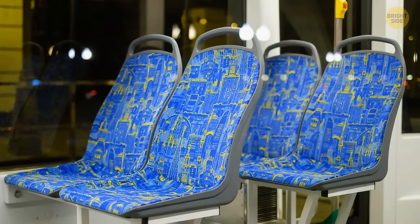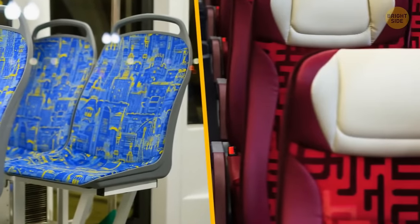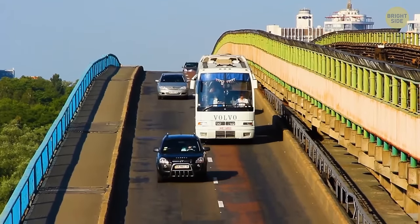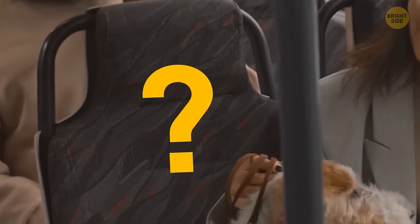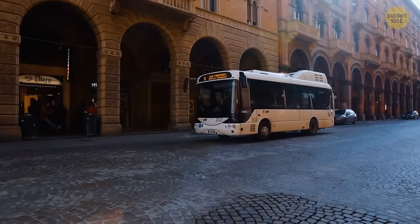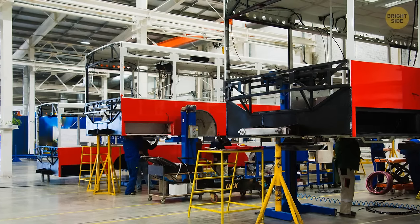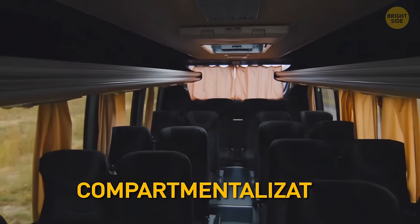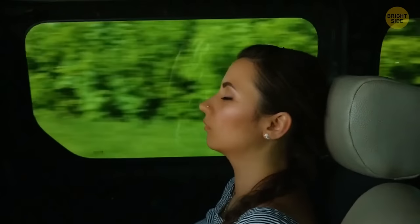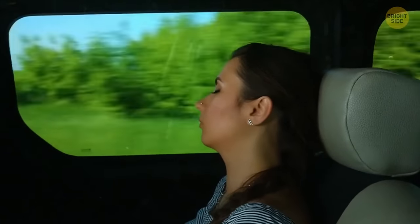No bus will ever have plain white seats. Why don't buses have seat belts? Buses are overall way safer than cars. The idea behind this is called compartmentalization — the seats have high backs that absorb energy. The seats are also placed close to one another, so there's less space to move in case of an impact.